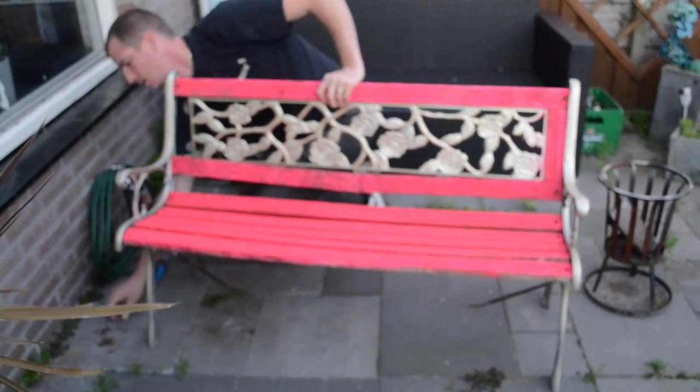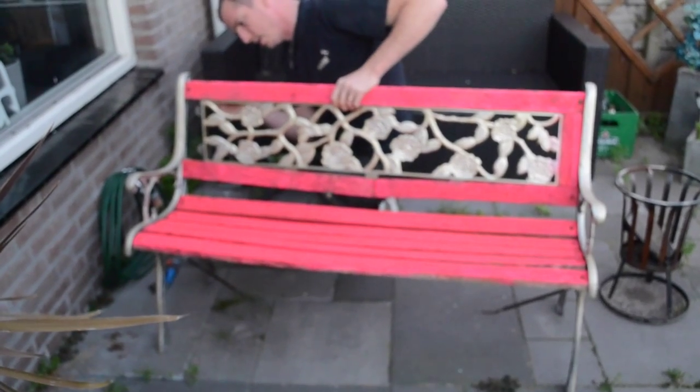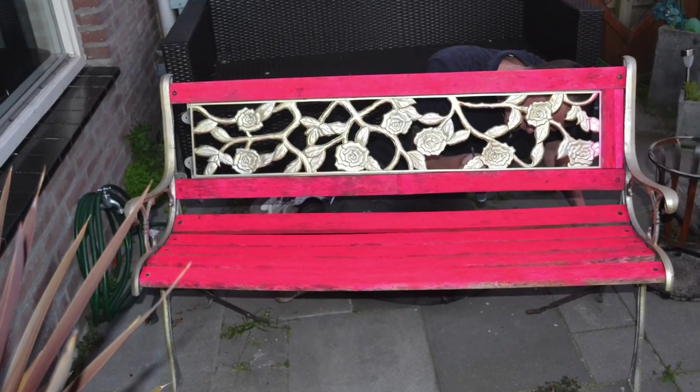Thanks for watching! If you guys like this DIY project give it a thumbs up and I'll see you in the next video. Bye bye!